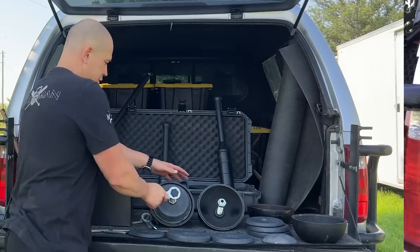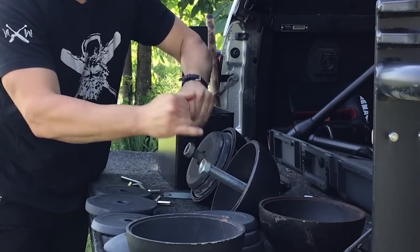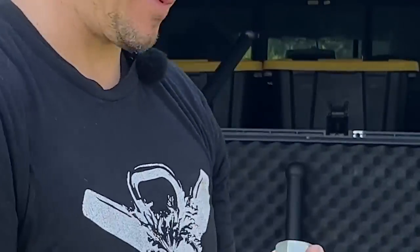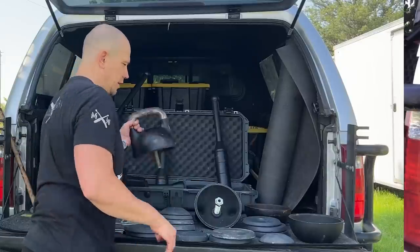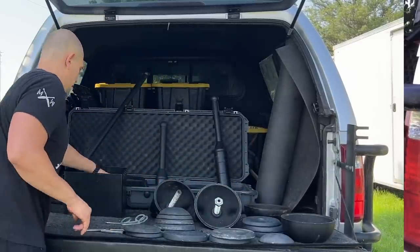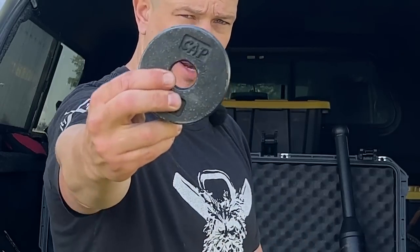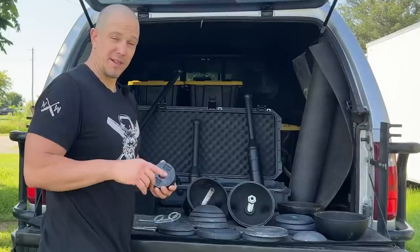Using the included wrench, spin off the nuts. A year and a half old Kettlebell Kings nut and a one month old Bells of Steel nut — they look exactly the same. They're the same size and they interchange. They have the same thread. The empty shell plus the bottom is 12K. If you wanted to make a 13K bell, you would find some of these one-inch steel plates. These are CAP design. I got them on Amazon for $5 a piece, and I have some two-and-a-half pound ones as well. That is not an exact kilogram.